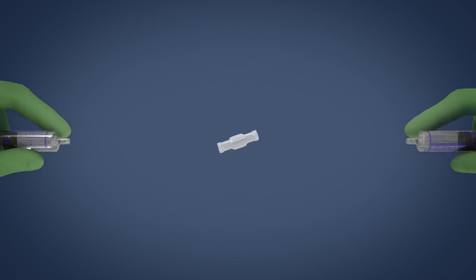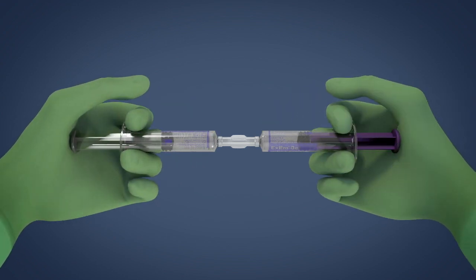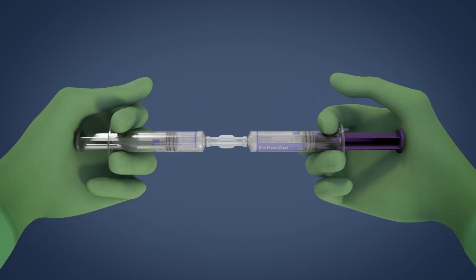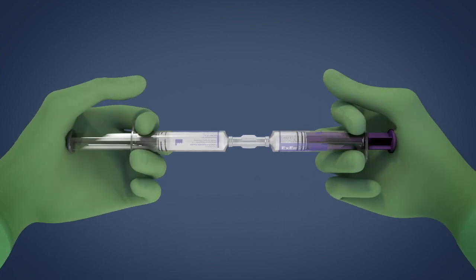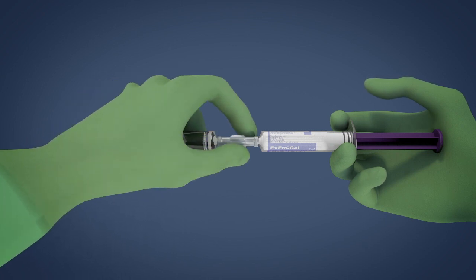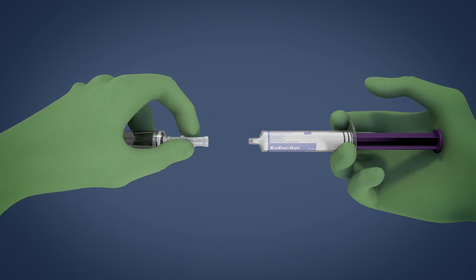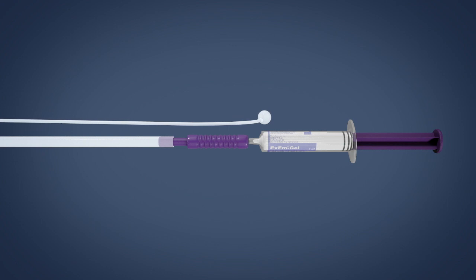Connect the XM gel and the XM water syringes to the coupling device. Mix the XM gel with the XM purified water by injecting the fluids from one syringe through the coupling device into the other syringe at least 10 times. This creates a milky white gel foam. Leave the gel foam in either one of the syringes and disconnect from the other syringe and coupling device. Connect the syringe containing the gel foam to the catheter.